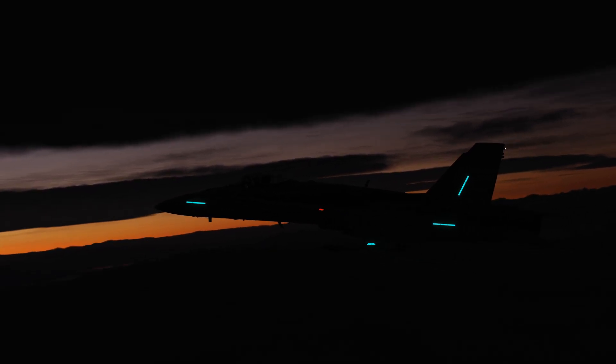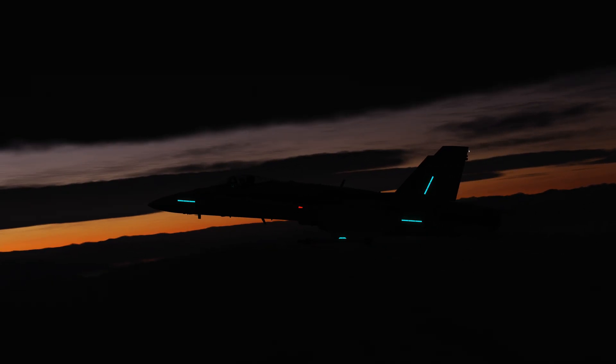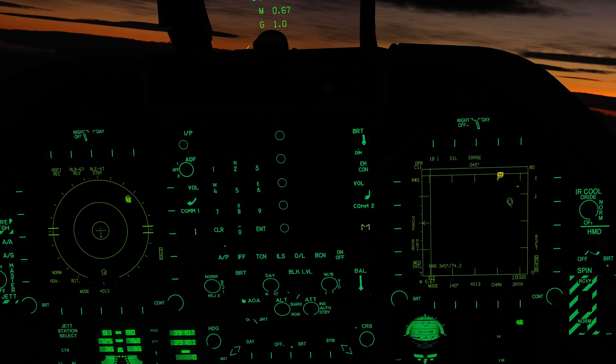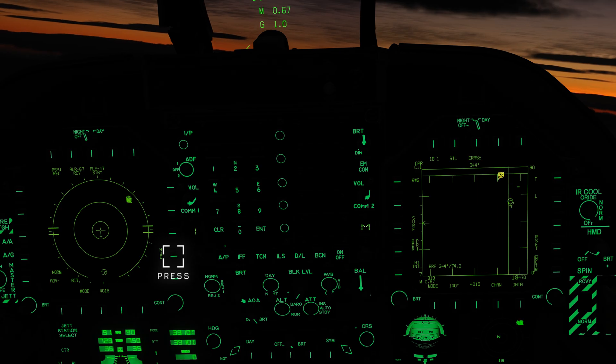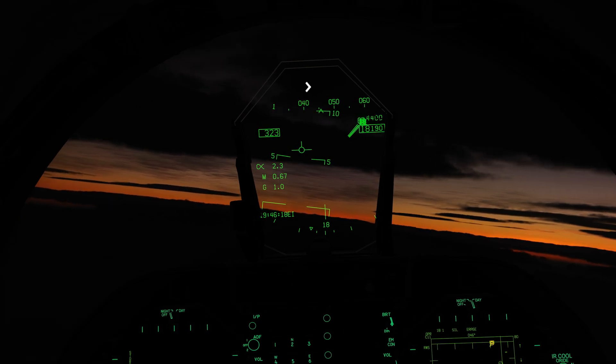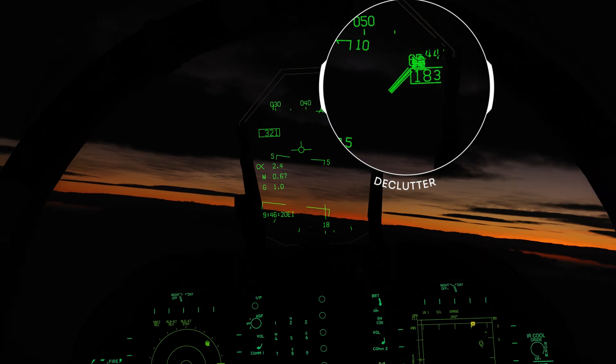Let's go ahead and set up our instruments. First press the TAC OSB and then EW, and then unbox HUD. When landing, the last thing you'll be wanting to see is Electronic Warfare symbology — let's declutter that.